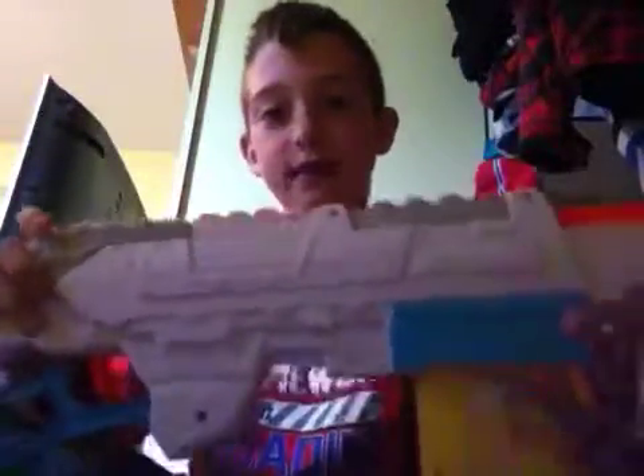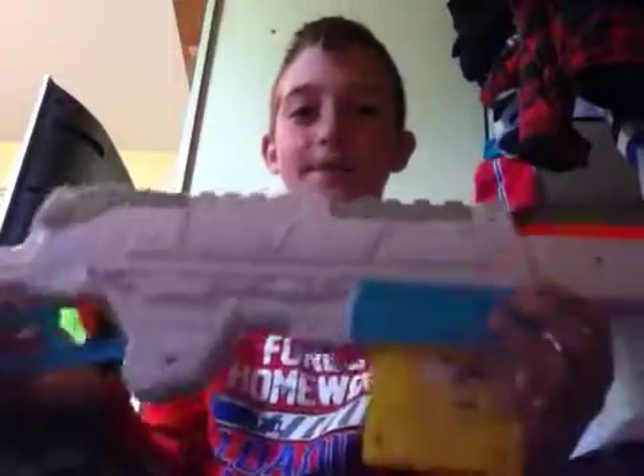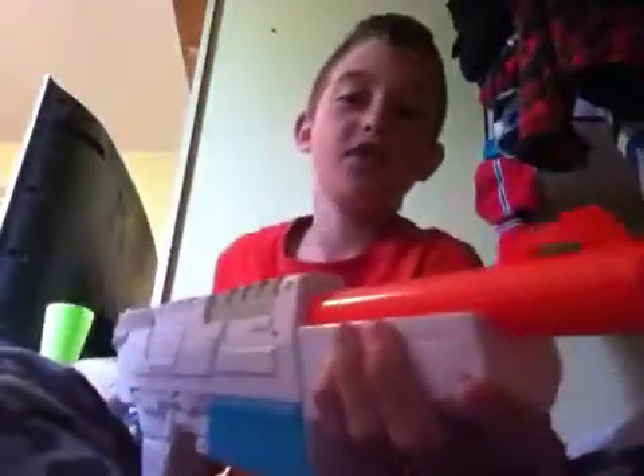Hello everybody, today I'm doing another review. Today I'm doing it on the Sentinel. It's a Busby Toys gun, and I got this one for $15 at Walmart.